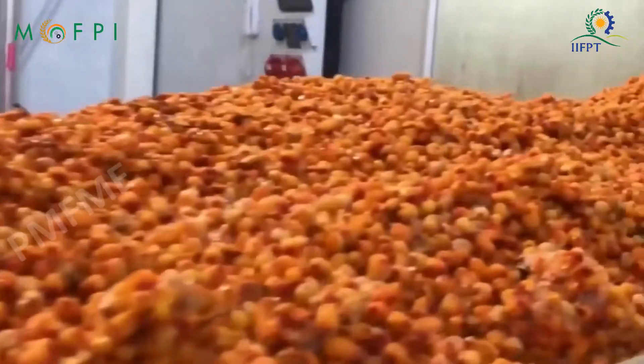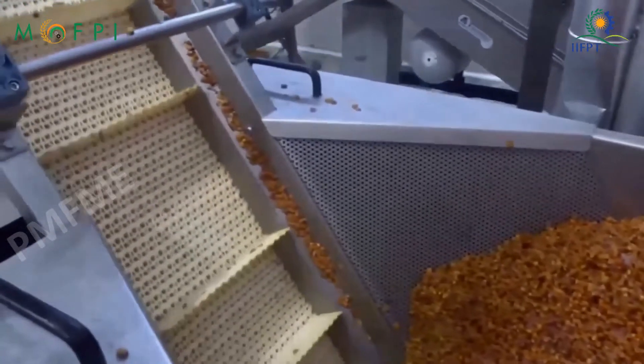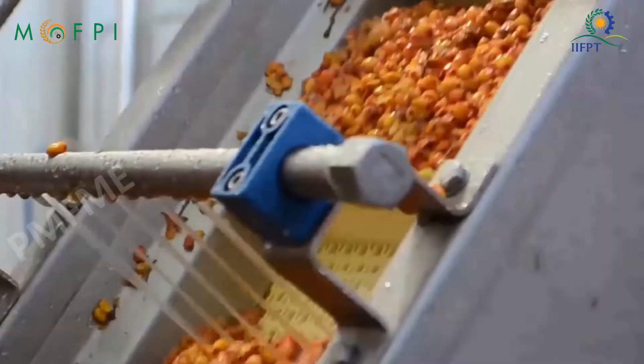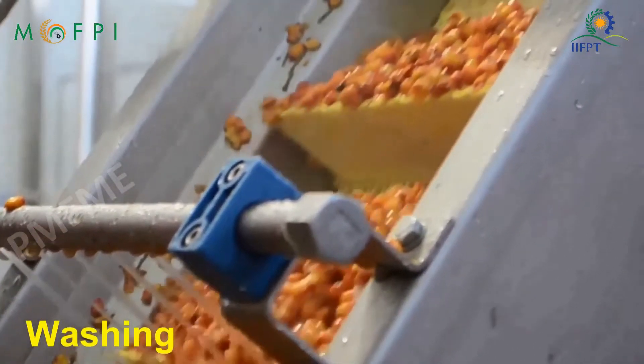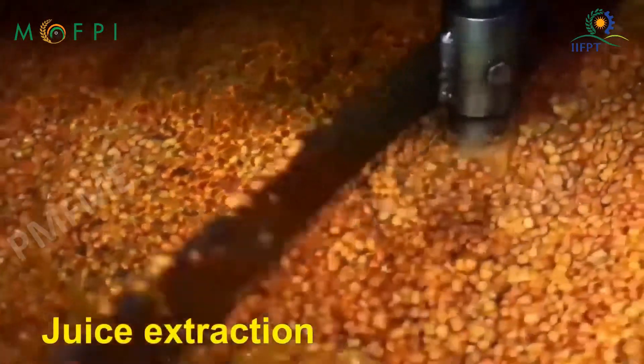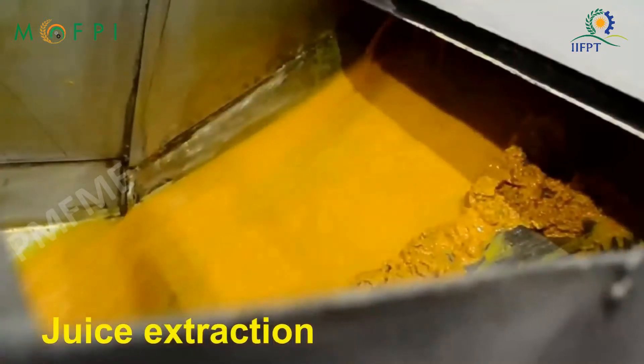The cleaned berries are ready for processing. Berries are water washed. Juice is extracted by using a pulper, and the seed and hull are separated.